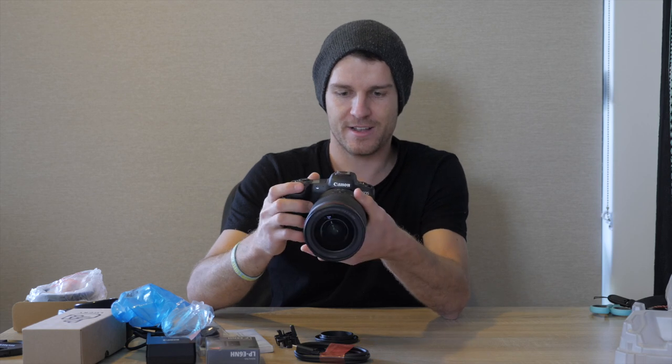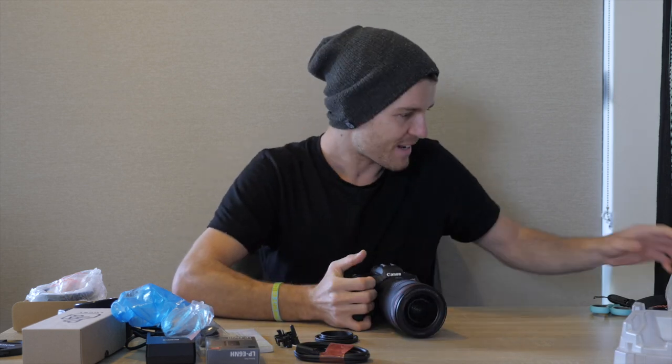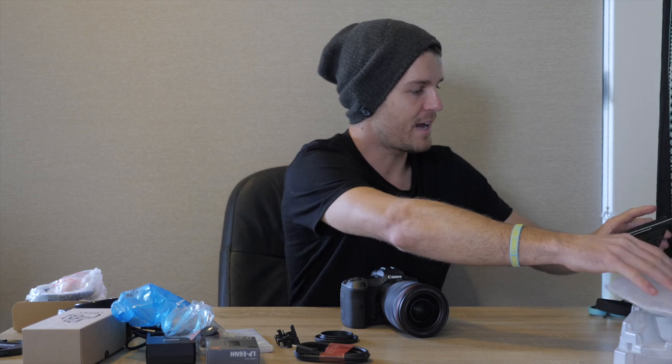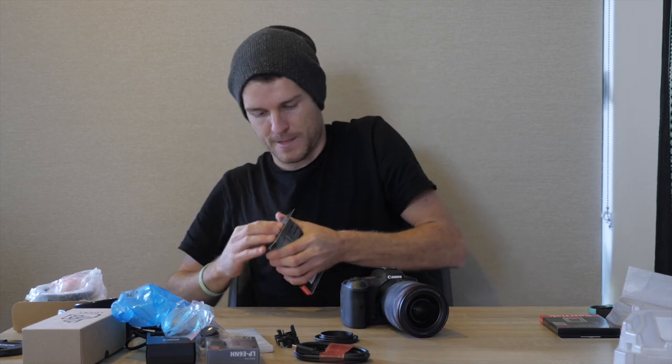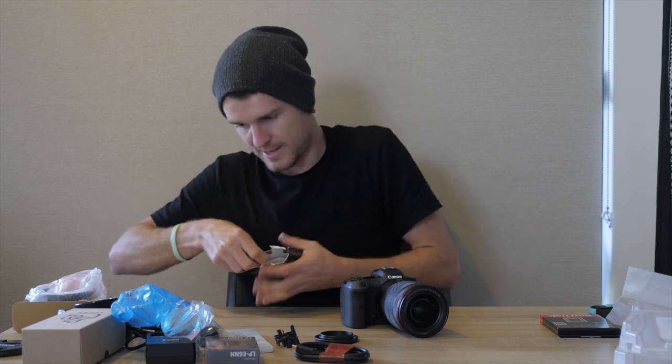It slides on nice and easy. Switch that on, there we go. I'm also going to put in my memory cards. I got a free memory card with my pre-order. This one has a speed up to 170 megabytes a second — your sort of normal card. I'll just quickly open this up and I am good to go.